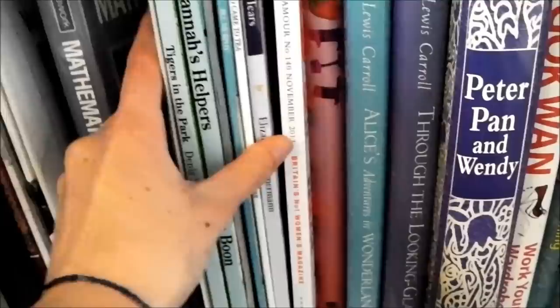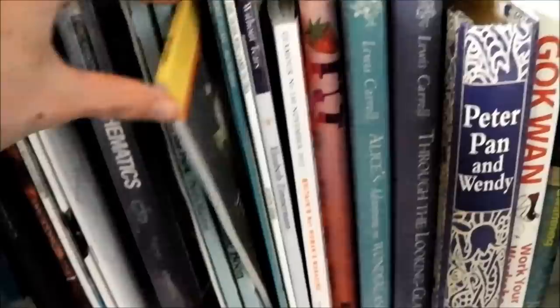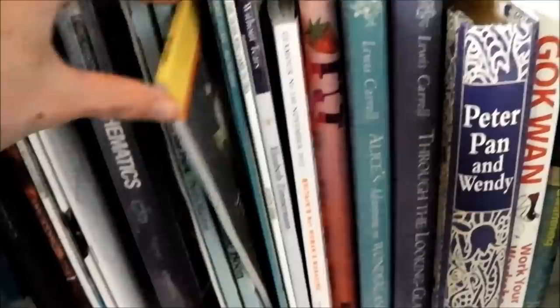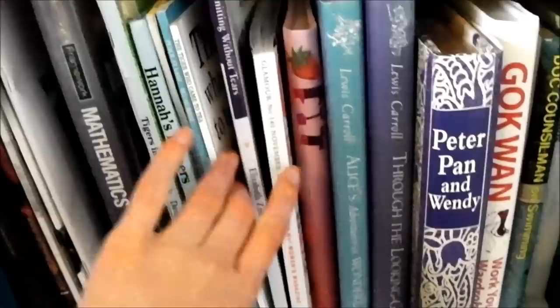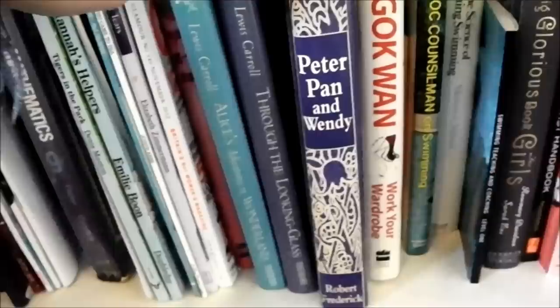I've got some kids' books that we got down from the loft so I could use them for an English lesson when we needed to bring kids' books in. So I've got a few of my favourites: Tigers in the Park, Hannah's Helpers — obviously because I'm called Hannah — Five Minutes Peace, Stone Soup, which is one of my absolute favourites, Peace at Last, and The Tiger Who Came to Tea. Also Alice's Adventures in Wonderland and Alice Through the Looking Glass.